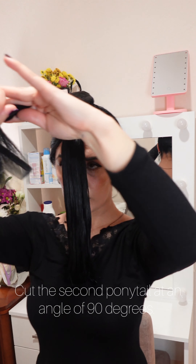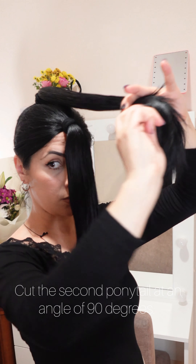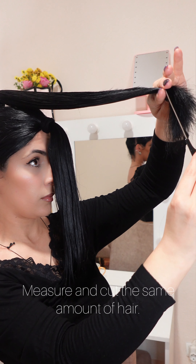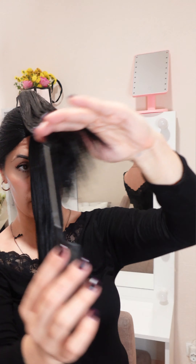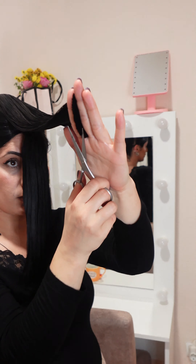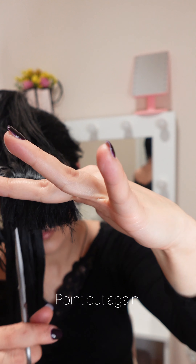Cut the second ponytail at an angle of 90 degrees. Measure and cut the same amount of hair, then point cut again.